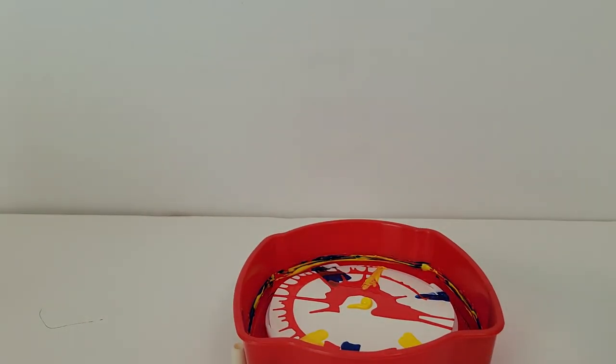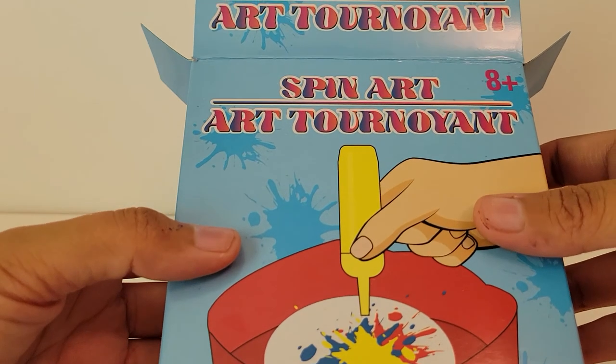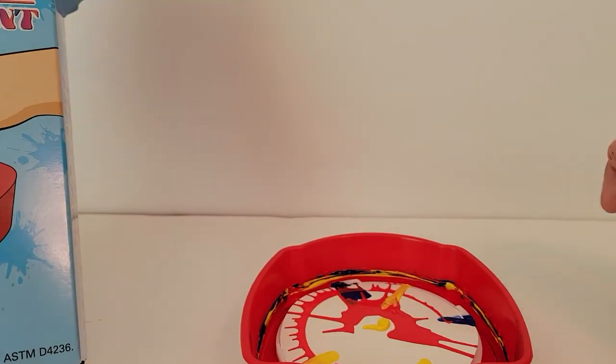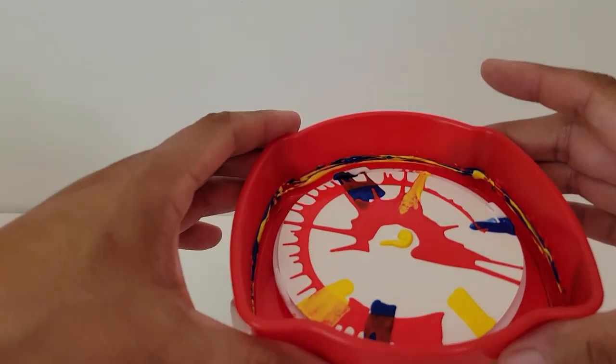That is the end of the video. Would I recommend this? Absolutely. For only one dollar, ages eight plus spin art — it's fun if you have a friend where you guys can do a spin and then someone's pouring it in. So I will see you in my next video. Bye.